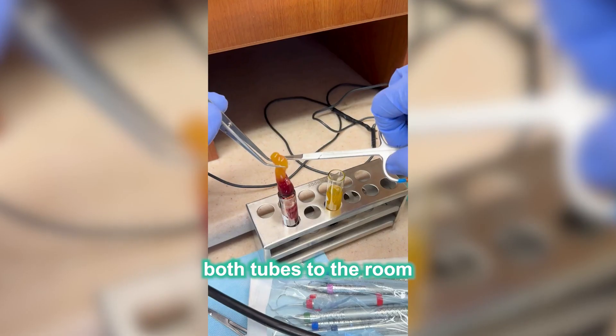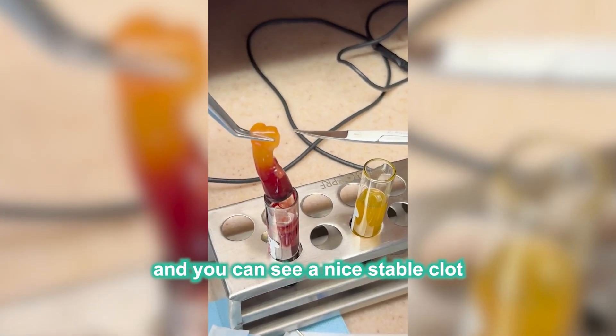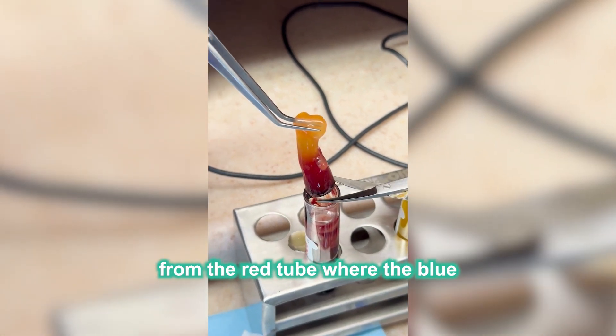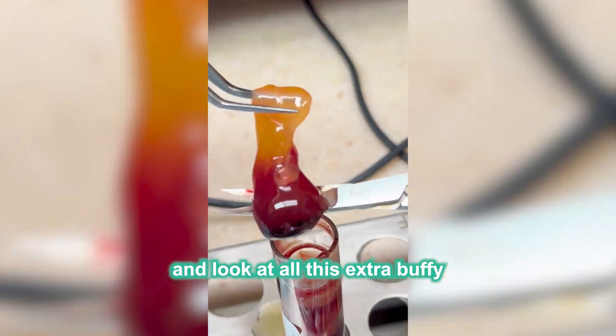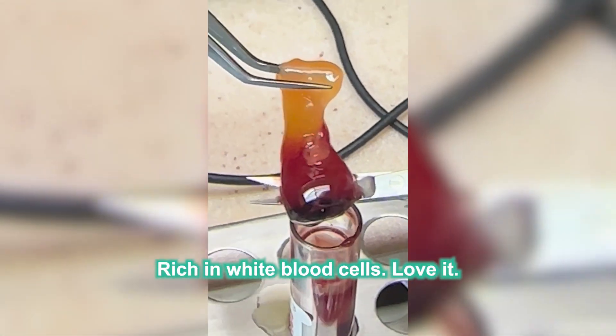Now we've brought both tubes to the room and you can see a nice stable clot from the red tube where the blue was added. You can cut it right there and look at all this extra Buffy coat layer rich in white blood cells.